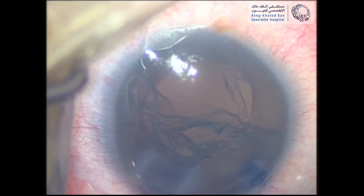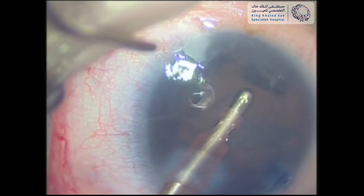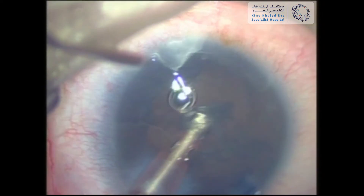Minimal cortical remnants were left behind, and with gentle visco-dissection they were separated from the capsular bag. Aspiration was then easily performed using the I&A probe.